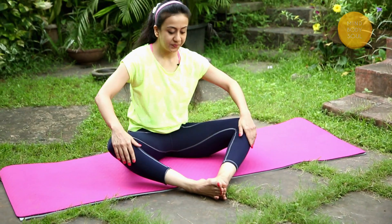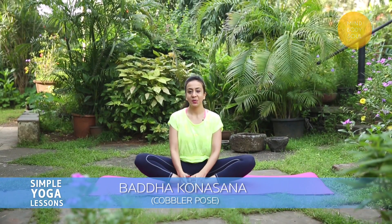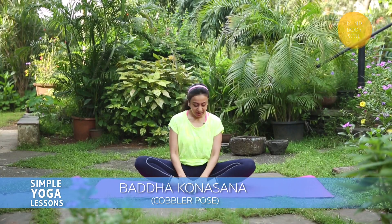And gently come back up. Draw the feet in. We go to Cobbler Pose, Baddha Konasana. Once again, just testing. Doing this very gently, not explosively — very, very gently. Just testing where your knees and your hips allow you to be here.